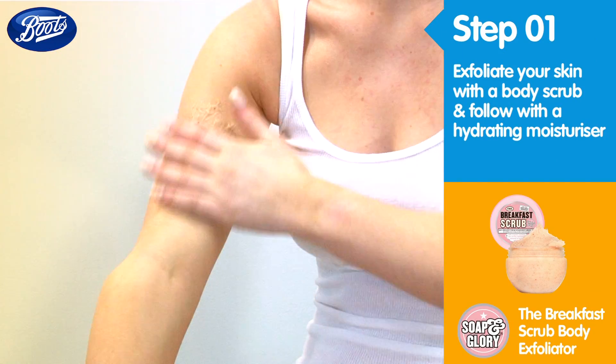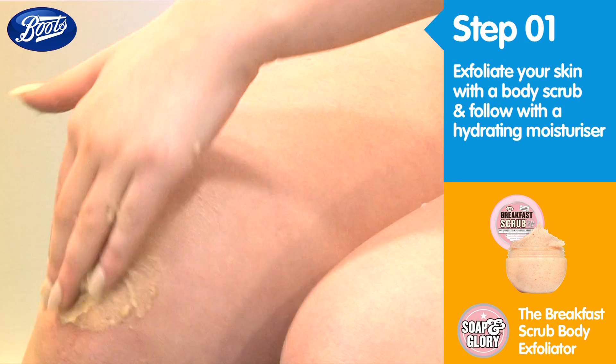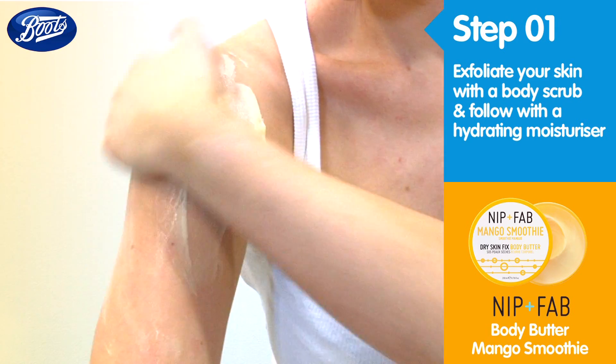Prepare your skin by exfoliating with a body scrub, paying special attention to drier areas like the elbows and knees. Shower and then follow with a hydrating moisturiser and leave it to soak in completely.